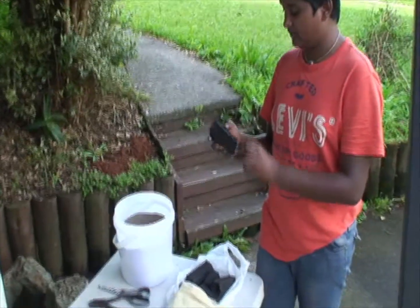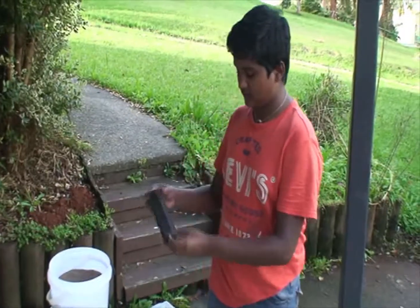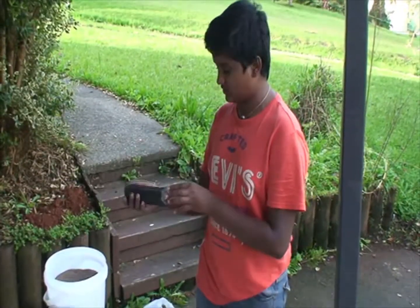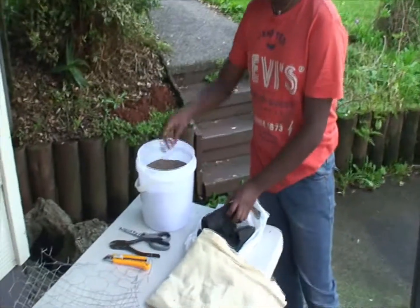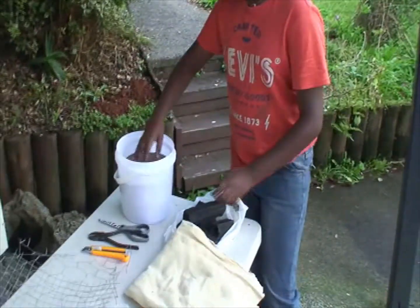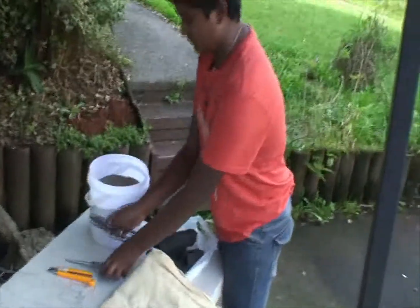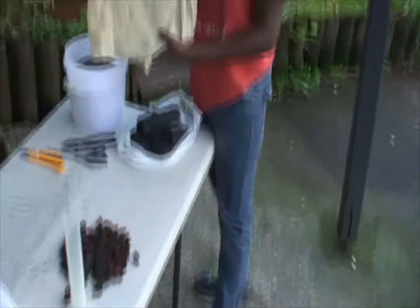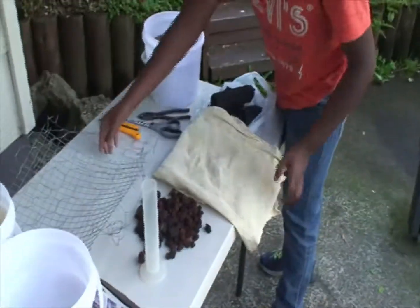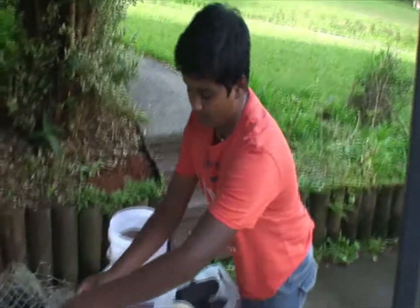Hello everyone and welcome to the science experiment where we're making a biofilter. Today what you'll need is some charcoal logs or charcoal, some fine sand which we got from the beach, some scissors, wire cutters, box cutters, muslin cloth, and two sets of wire mesh which are optional but would be very useful.